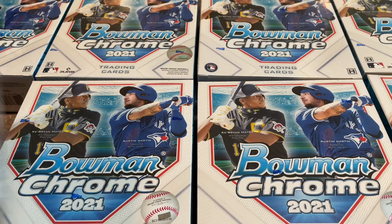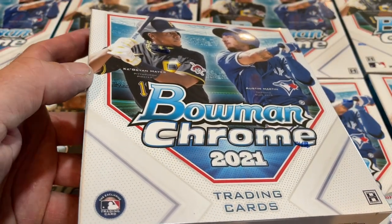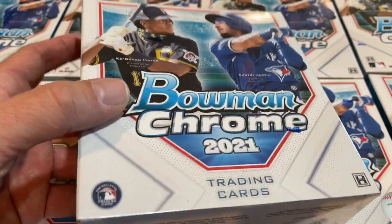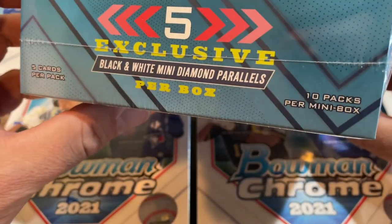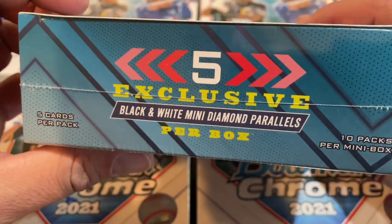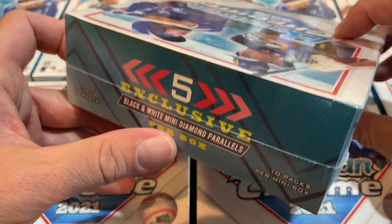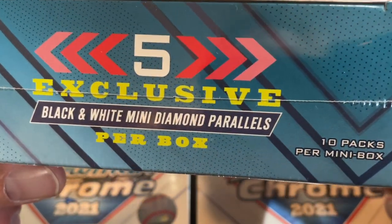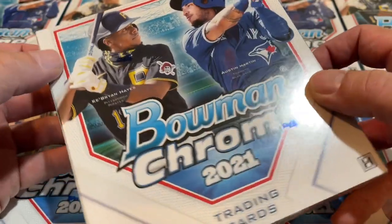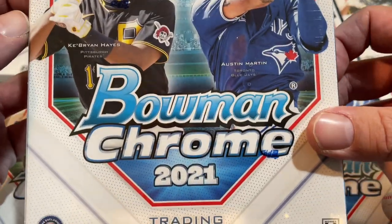This is the light version. So far we've shown you the master cases — I've opened six of those master cases so far. We showed you an HTA case with the three cards per pack, and now we are showing you the light version. There's five cards per pack, 10 packs, a grand total of 50 cards per box. And this is the only place you can find the black and white mini diamond parallels in Bowman Chrome — if you pick up one of these boxes. So we're going to open all these up right now and see what we can find.